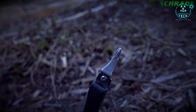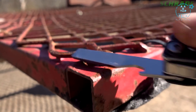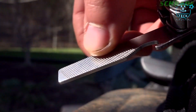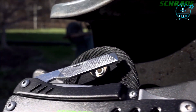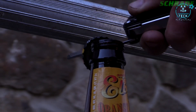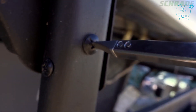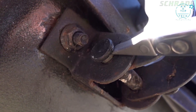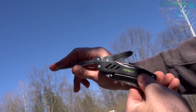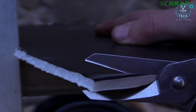A sturdy Phillips head driver to turn even the tightest of screws. Shaping, honing, and light rasping tasks are made easy via the two-inch long fine-grit file. Find an integrated bottle opener on the bottom of the fine-grit file. Use the ridged flathead driver to turn larger screws and perform light prying tasks.